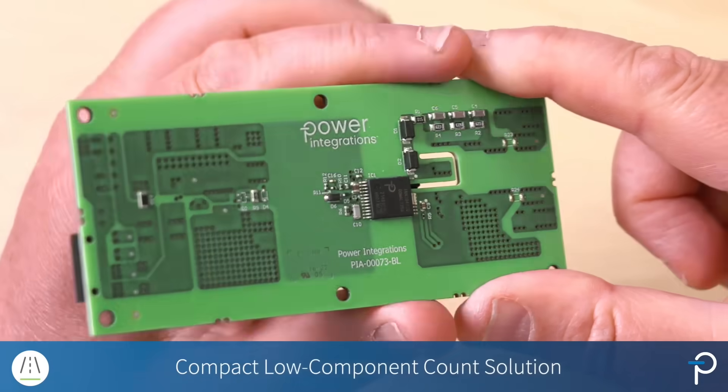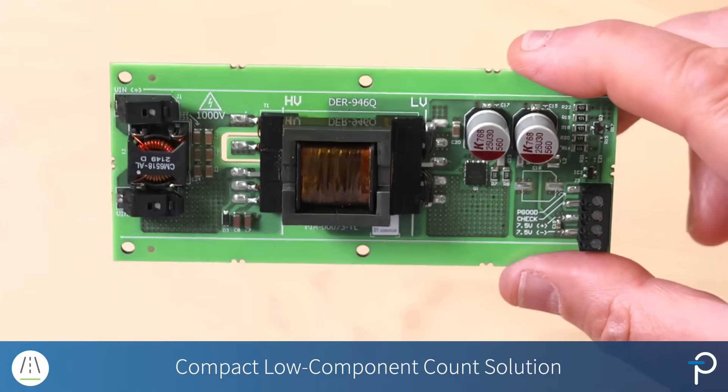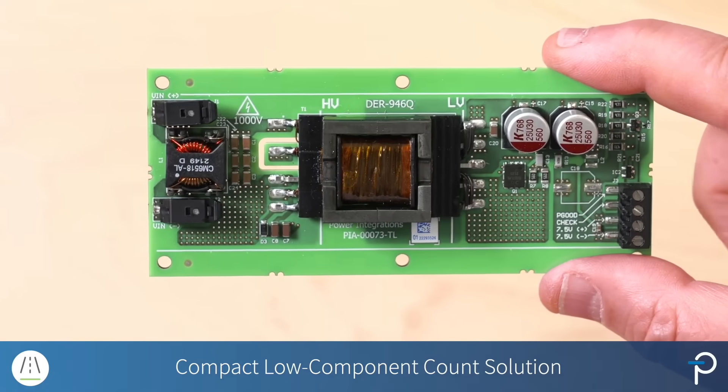So it's a very low component count solution, very compact, and that's it — that's the DER946Q. If you'd like to evaluate the DER946Q, please contact your local FAE or sales office and I'll be happy to send you one. For more information on the board itself, please visit power.com.